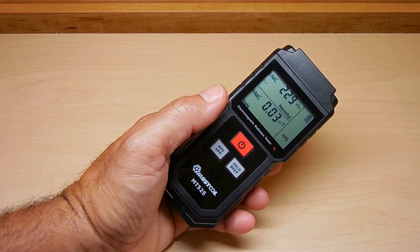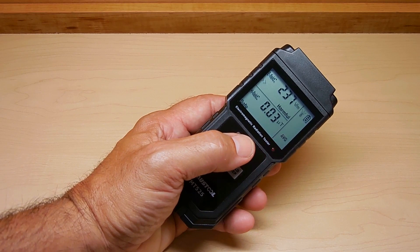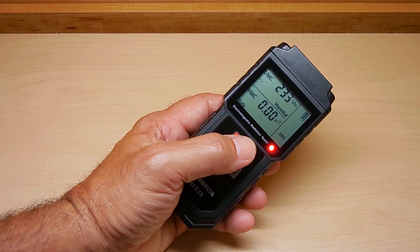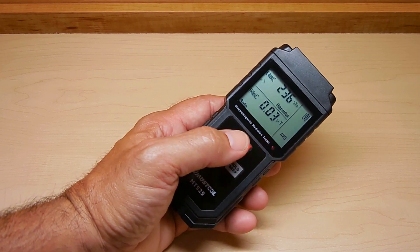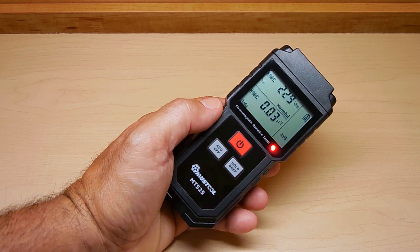The unit also has a backlight — just push the power button. It will automatically go off if no keys are pressed within a certain time frame. Now let me give you a couple of demonstrations to show you how well this works.